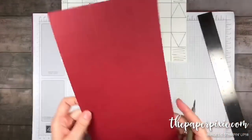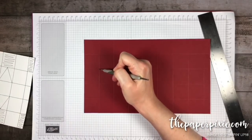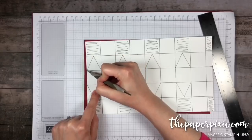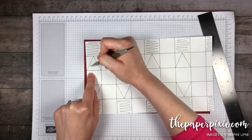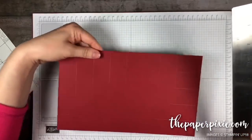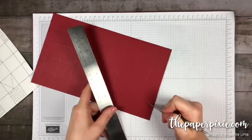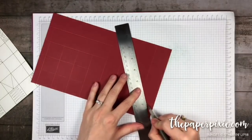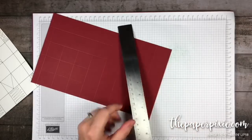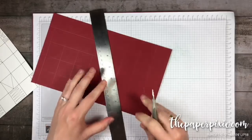Now that we've done those marks, I'm basically going to connect that dot down to the intersection of score lines. We take our ruler and score from that little mark down to the next horizontal score line — just making a little triangle on each of those sections. It's easiest to put the stylus right where we made those dots, line the ruler up to the intersection, and move down the line.